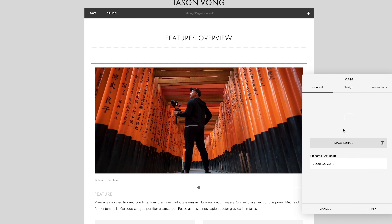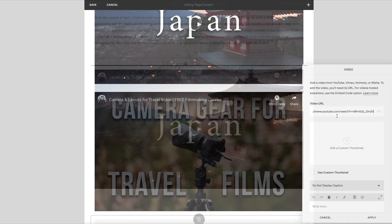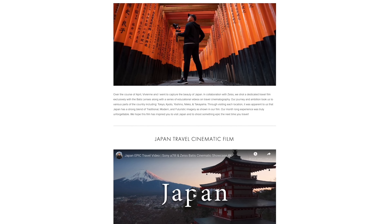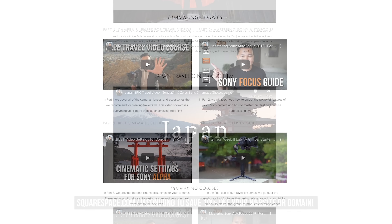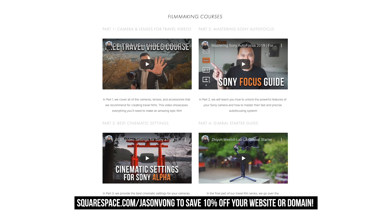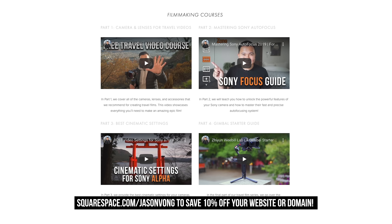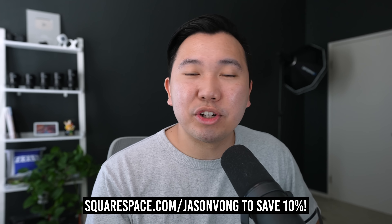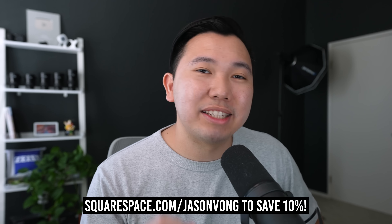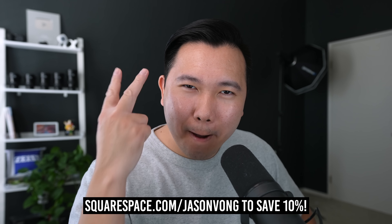Squarespace is an all-in-one platform to create beautiful websites — no coding knowledge whatsoever. Perfect for people like me because I just want to make YouTube videos and not have to worry about coding my entire website. Simply select one of their templates to get started — every aspect is easily customizable with their drag and drop feature. Whether you're in need of a portfolio, an e-commerce store, or even a simple blog, design it with Squarespace. Use my link down below to test it out, and when you're ready to launch your first website or domain, use my code JasonVong to save 10% off. Thank you so much for watching — I'll see you guys in the next video. Peace!